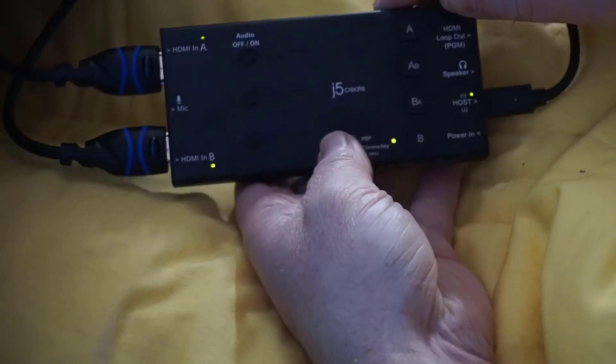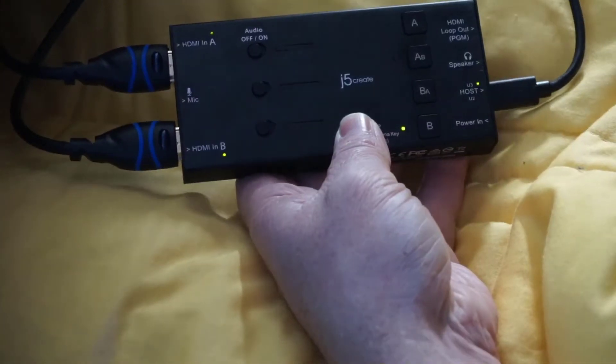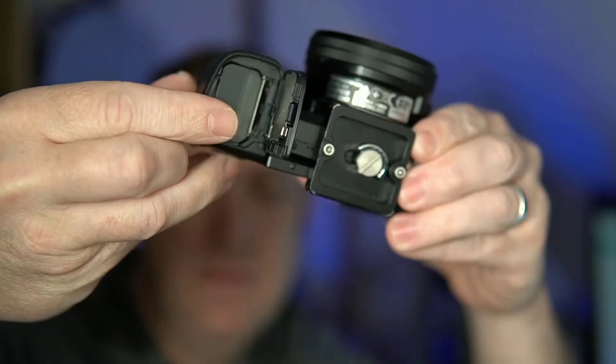So right now I've got two cameras set up. You can see here I've got my A6000 and then the camera I'm using, my Sony A6500. I've got them both coming into this capture card through HDMI cables. The really cool thing about this is I don't even have an SD card in these cameras. I'm just using OBS to record everything. I don't even need an SD card to do this recording. I'm a fan.